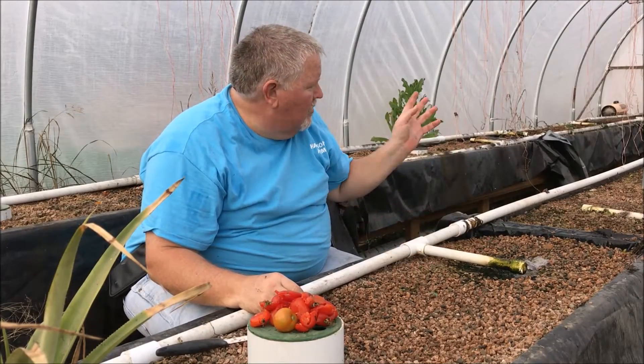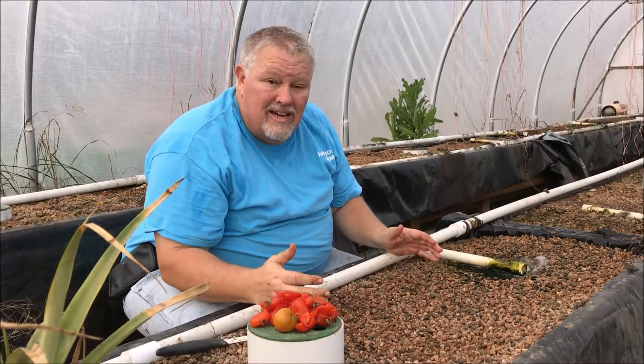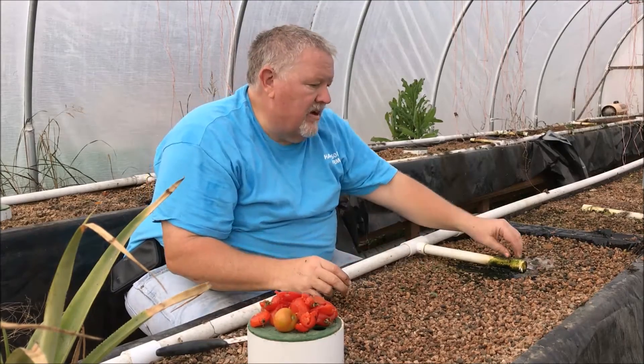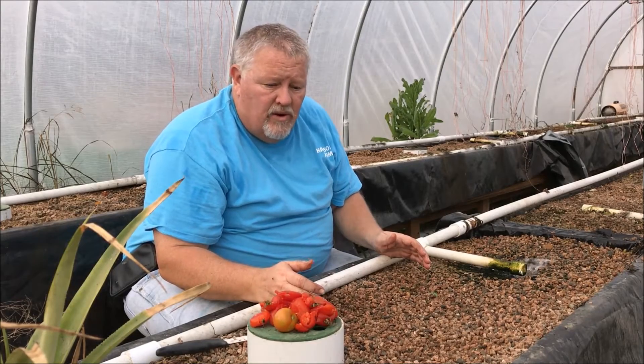In three or four weeks we'll transplant them again. Hopefully I put enough seeds in here that I'll get more than I need growing. Then I'll have some to give to friends who have systems around here, or I can just plant them in the food forest.